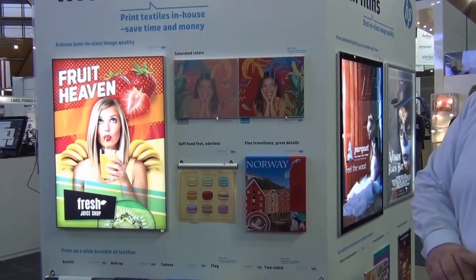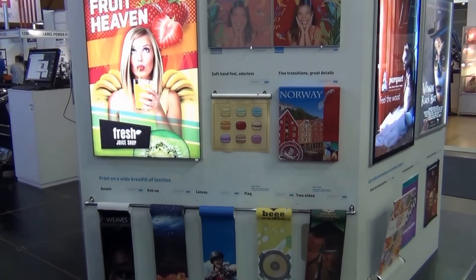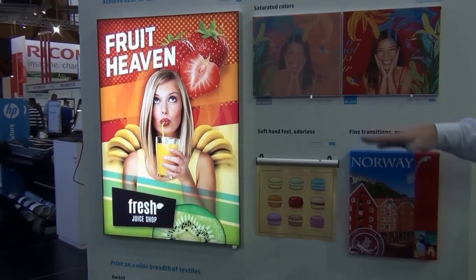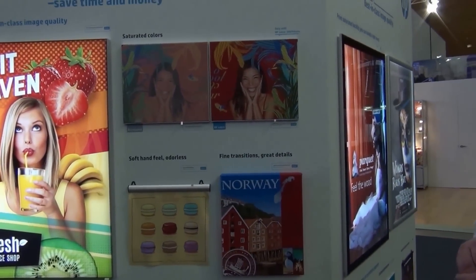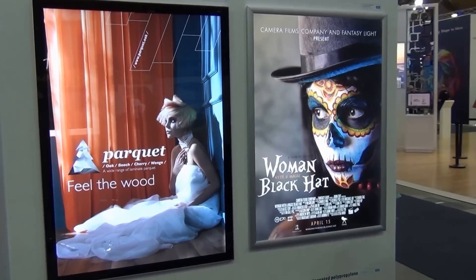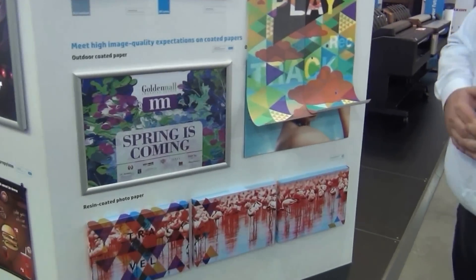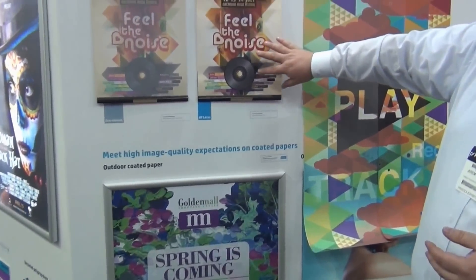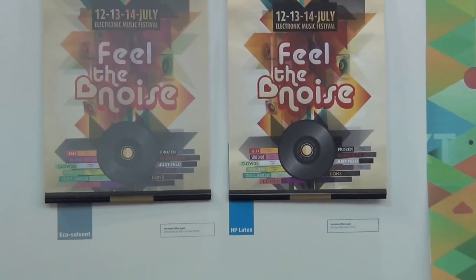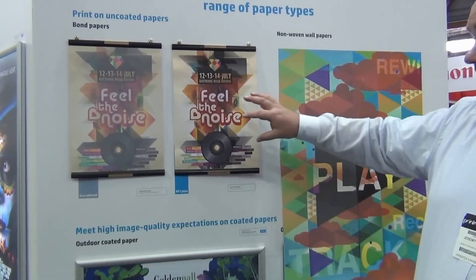We've got five walls showing the scope of applications we can produce with Latex third generation printers. Starting with textiles — you can see amazing stretch backlits, and examples comparing fabric printed with other technologies versus Latex. Moving around, we have high quality backlits and saturated films on display, and also papers. With Latex being a water-based ink, we're able to print on very low cost papers. This is printed on an uncoated offset paper — you can see the result compared to the same print on an eco-solvent printer, which would normally need a coating on the material. But with Latex we can print on uncoated materials and still get great saturation.